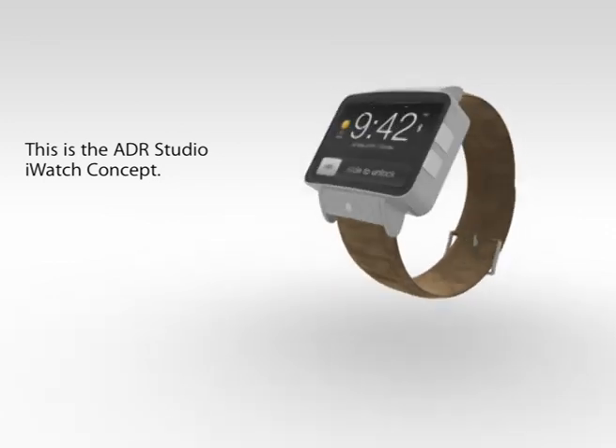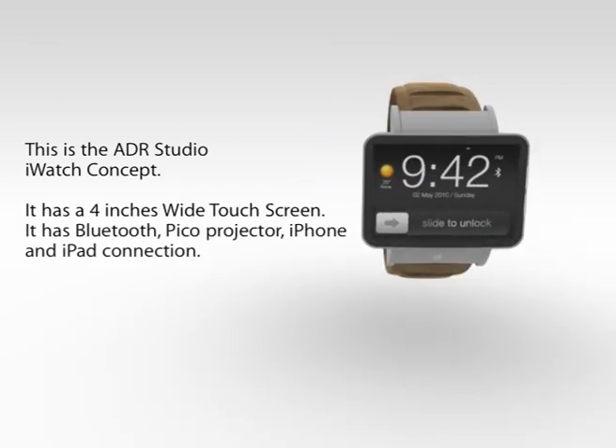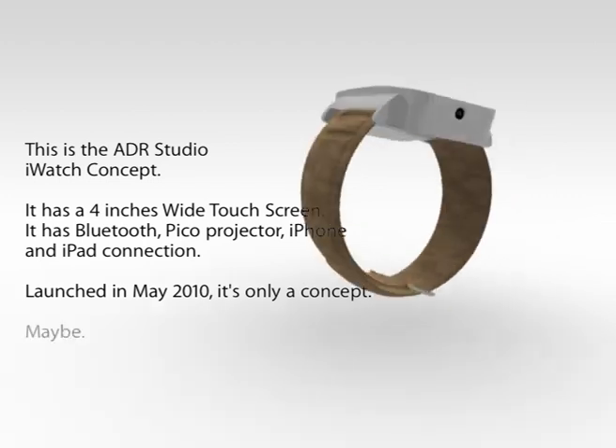This is the ADR Studio iWatch concept. It has a 4-inch wide touchscreen. It has Bluetooth, Pico projector, and iPhone and iPad connection. Launched in May 2010, it's only a concept. Maybe.